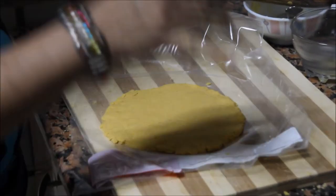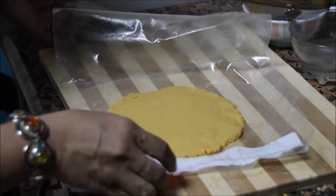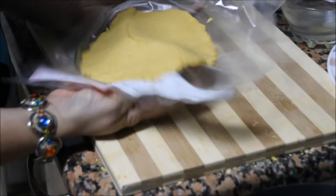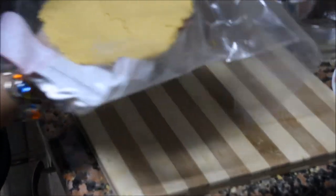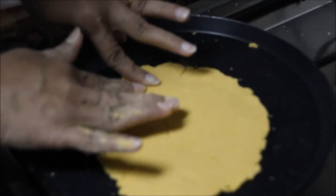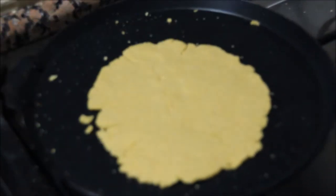Now you need to transfer this to the tawa, which is already heating. Pick it up with the wrap and transfer it quickly, then remove the cover. As you can see it has broken — you can just seal it using a little bit of water.